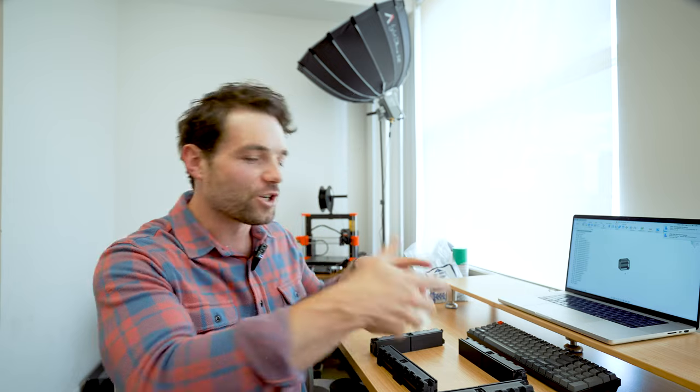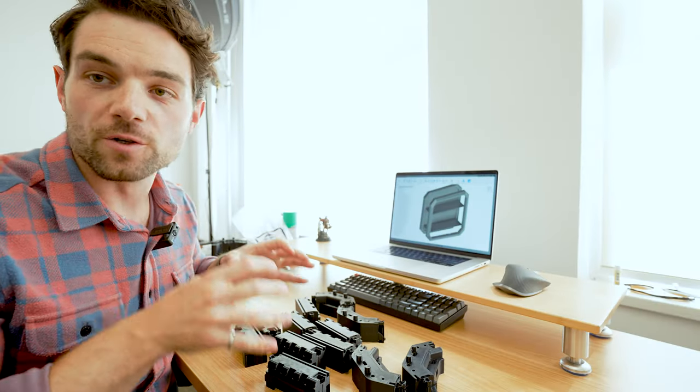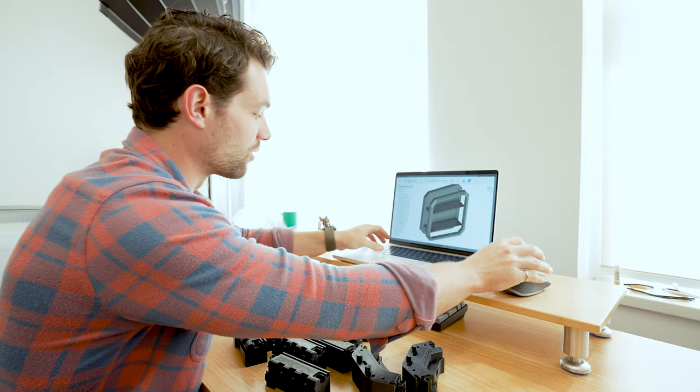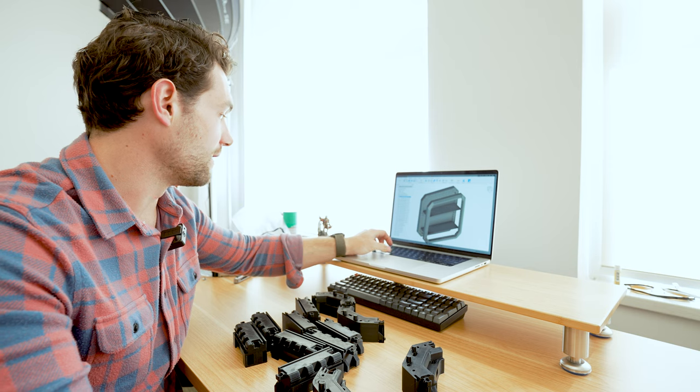Let's get that rear bezel printing first. I actually have it in front of me here already, but let's run through the whole build from start to finish. Here we have all of the rear bezel pieces. The rear bezel piece is the very back. I'm actually going to show you it specifically on the screen right here — I'll put up a screen recording so you can see it.